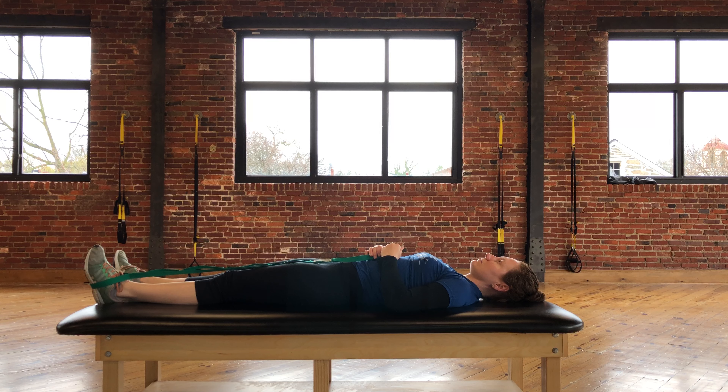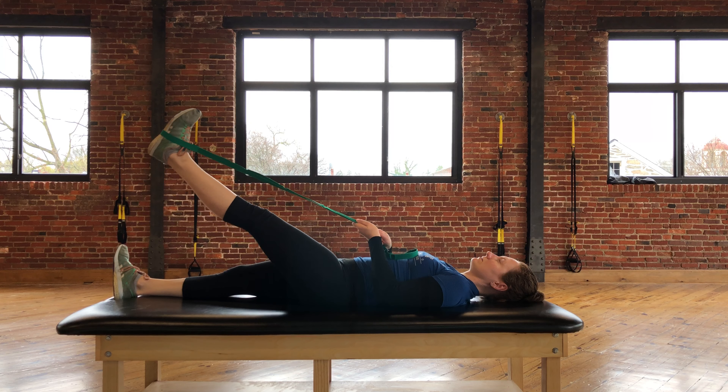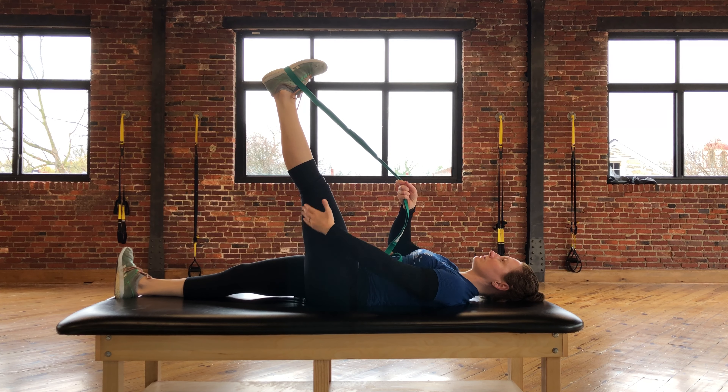From here, you're going to use your arms to pull the leg straight up as far as you can, making sure that the knee remains extended. You're going to stop once you feel a strong but tolerable stretch in the back of the thigh.